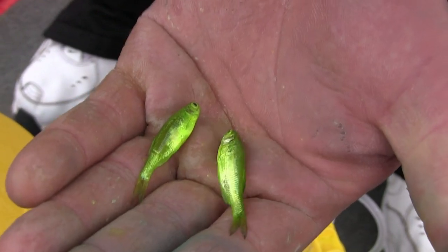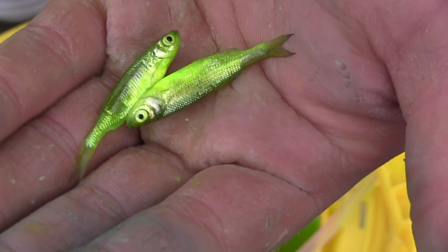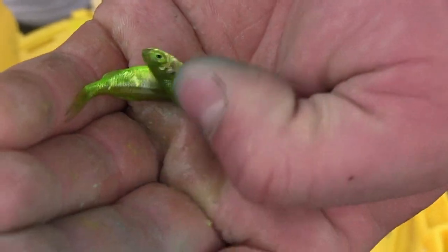We've had our minnows in the dye for 20 minutes now. As you can see, they're a nice vibrant color — exactly the way we want them. So we're going to simply remove them from the dye and move them to a larger bait tank. By doing this, they're going to stay alive for a long time. They'll hold the color and they'll be ready to fish.